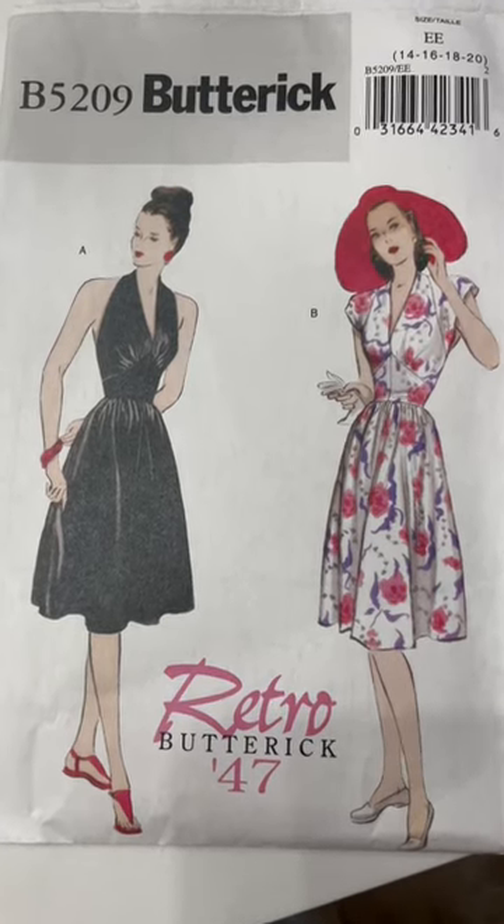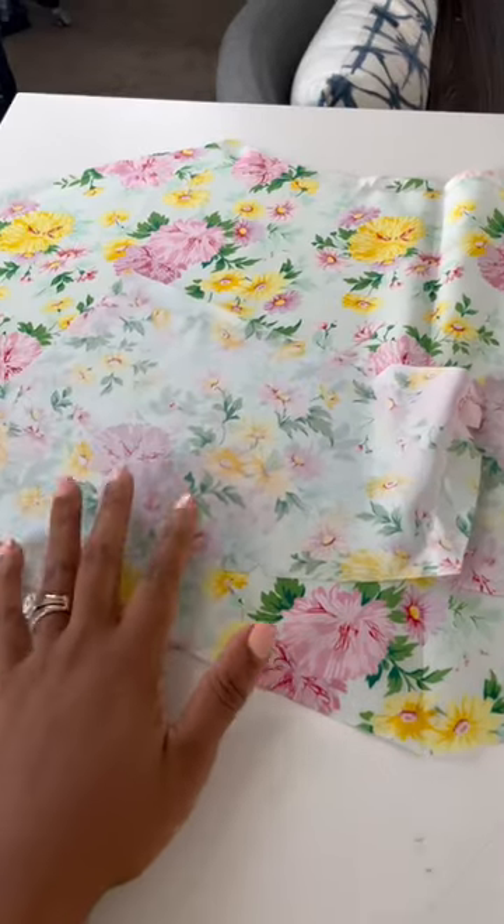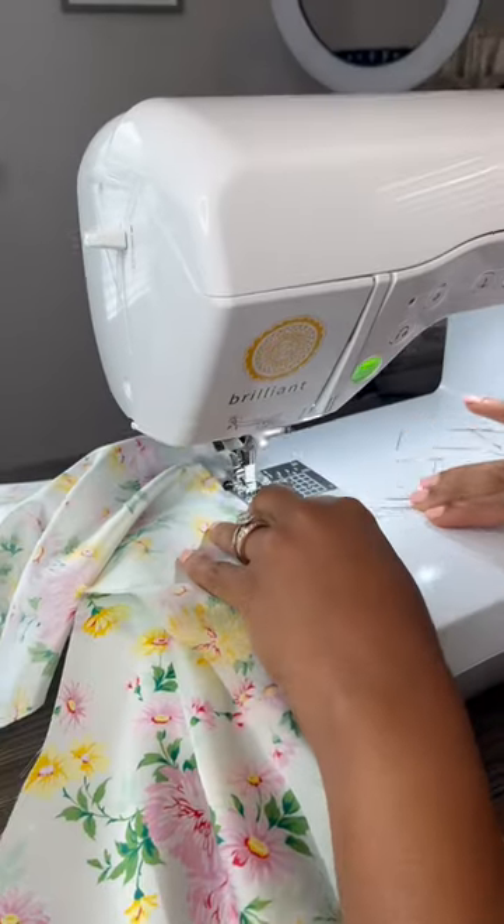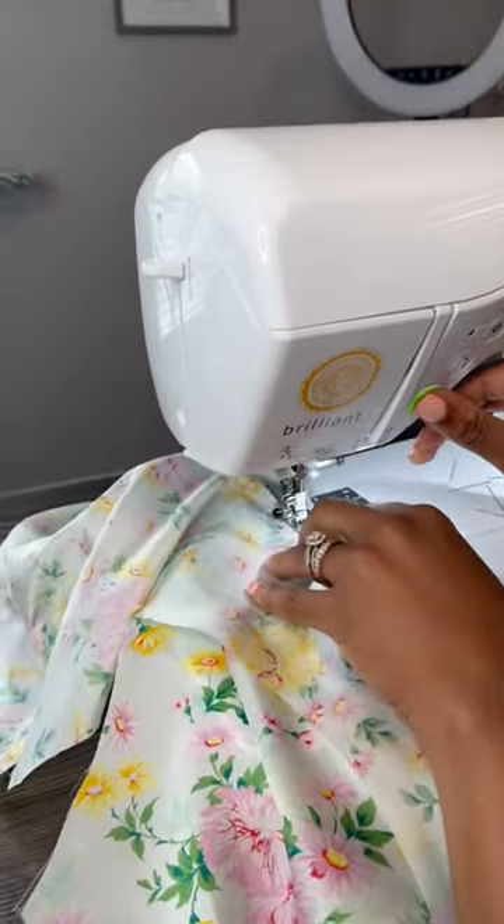I've been showing you my favorite make, so let me show you my worst — using this Butterick pattern from 1947 and authentic Balenciaga fabric I bought from Mood. To me this dress came out horribly, but that's part of the sewing journey. Let me know what you think, and if you want to see the full video, it's up on my channel.